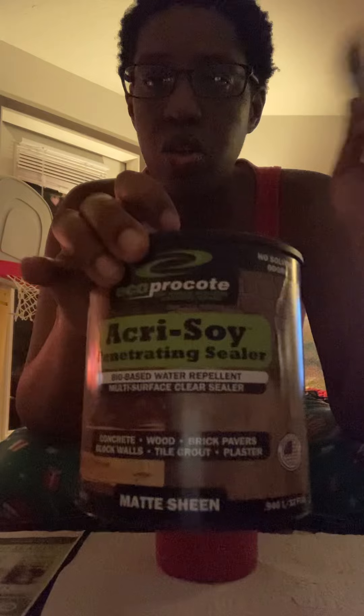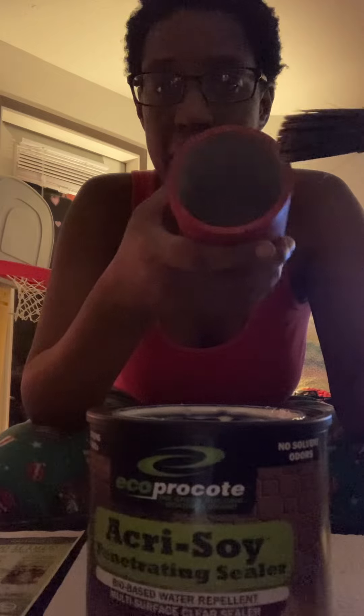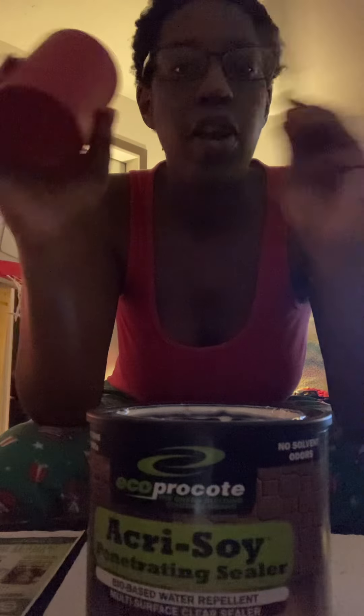If anyone has any questions on how to use it, just leave me a comment down below and I will answer it for you. This stuff does work — go get it! I have literally tested my candles and my wax melts in the jar that I sealed and no problems, no burn, no leakage, no problem.